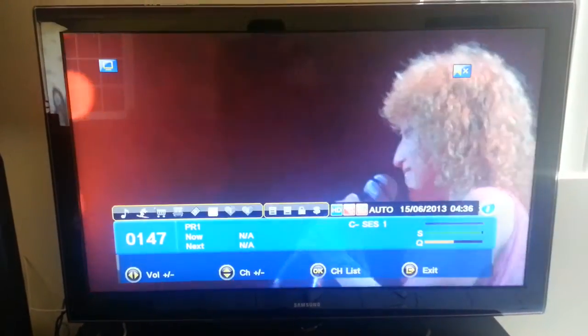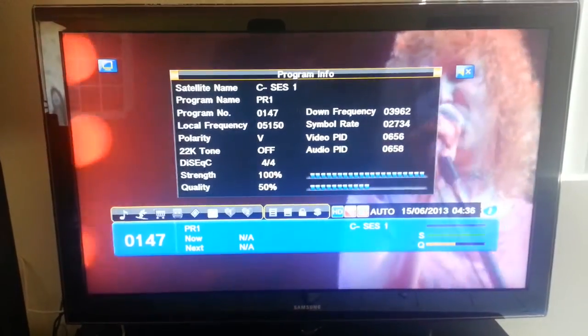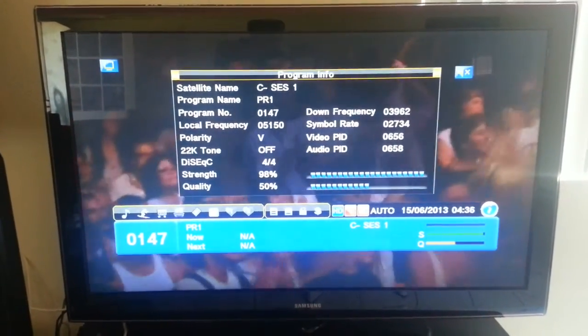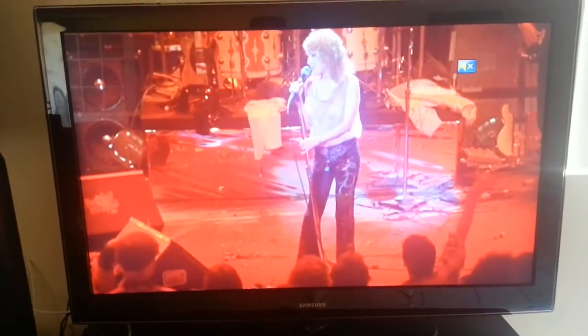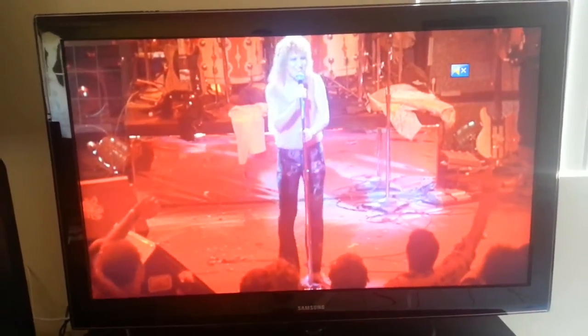And as you can see, the channel works perfectly and there's the transponder information. And there's Movies 101 West using the X2 Premium HD — till next time.